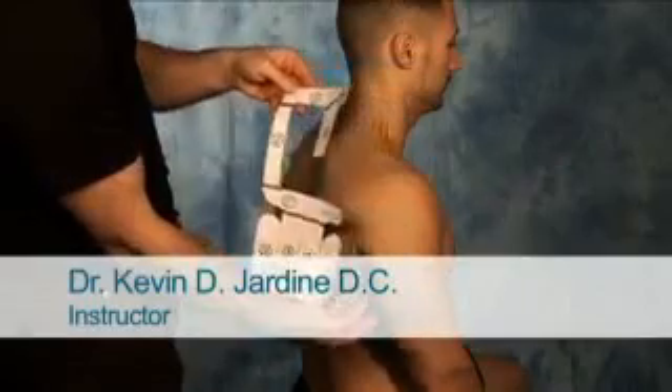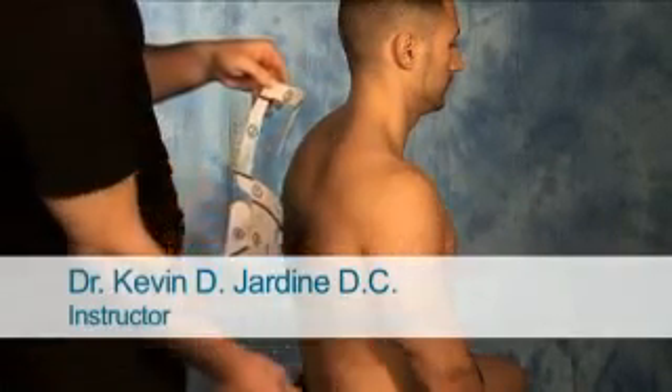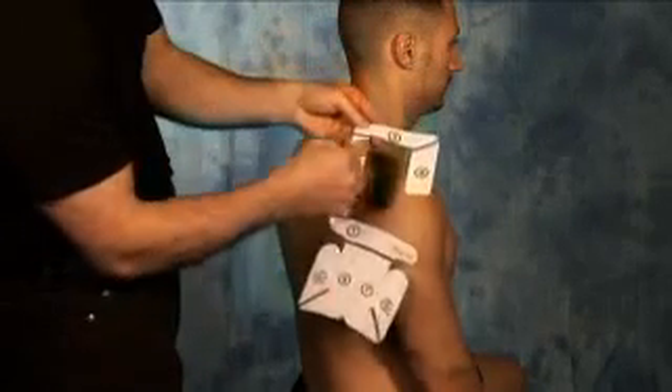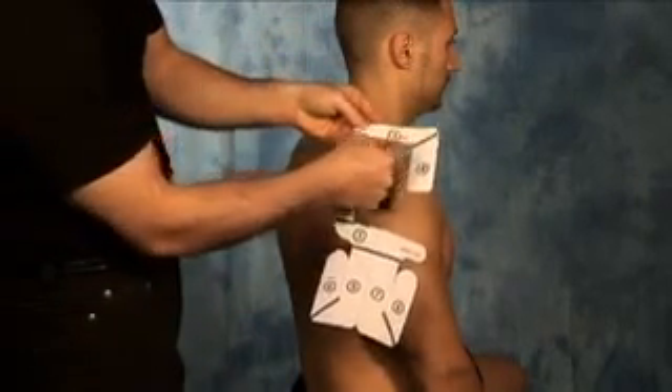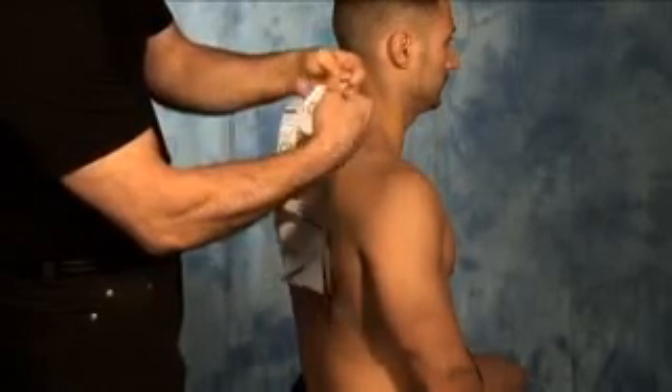Begin by having the client sitting in a comfortable position, the arm just relaxed by their side. Take the application and tear all of the perforations along the black lines before starting the application.